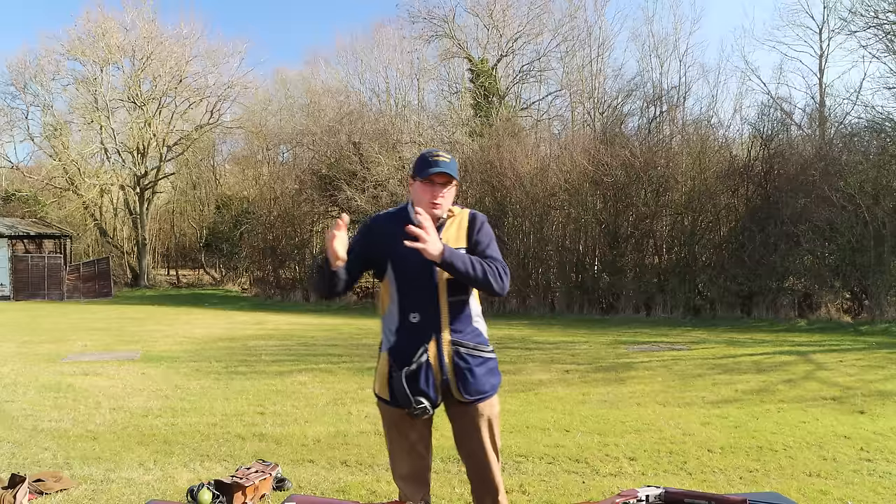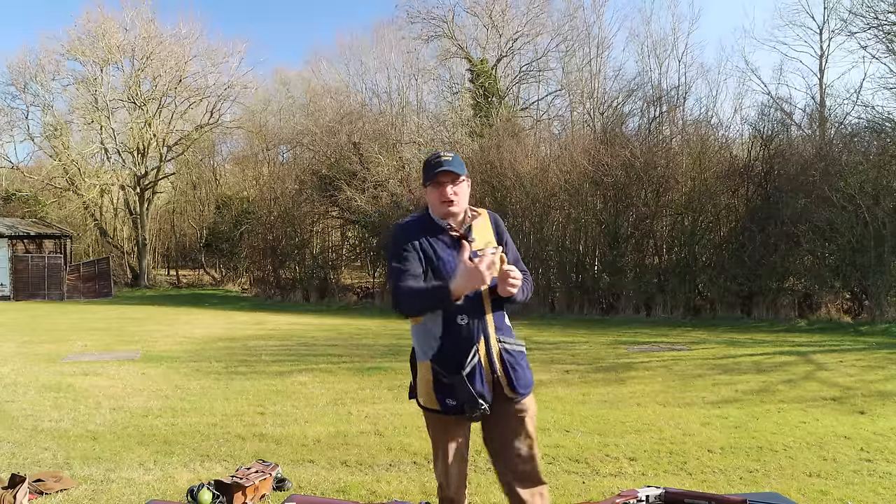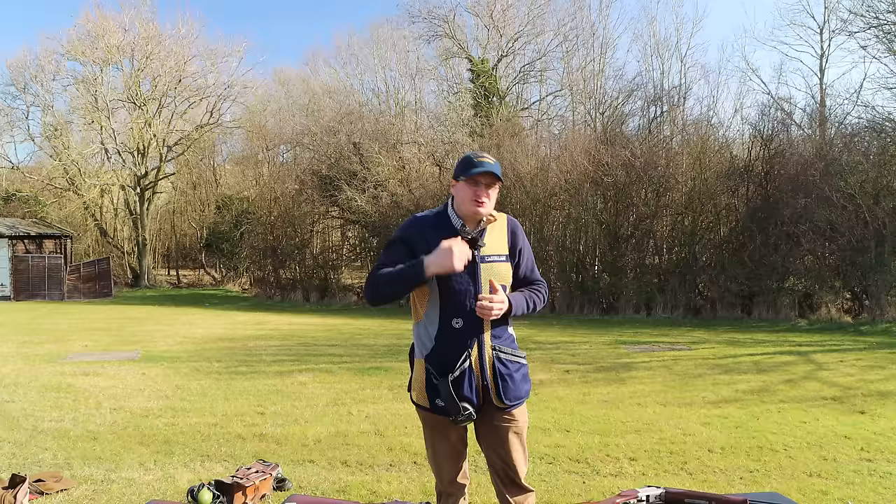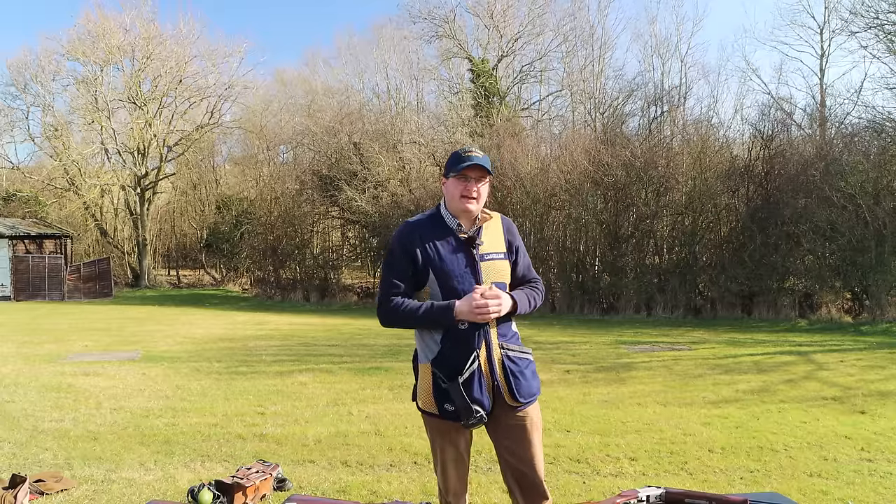You've bought a new gun and you've worn it in. Even if you only shoot two to four thousand cartridges a year, just look after it and go and service it once a year.